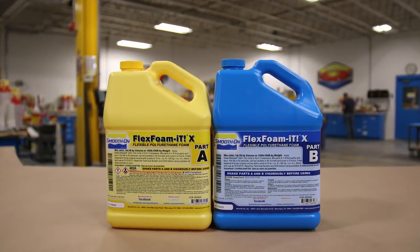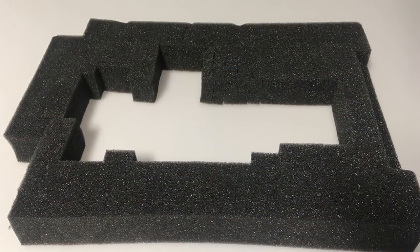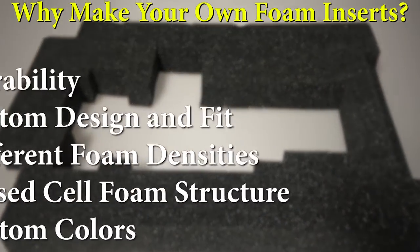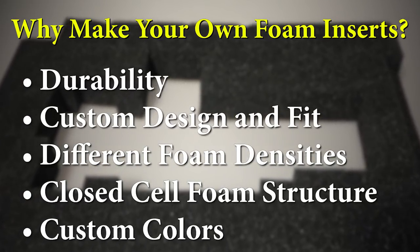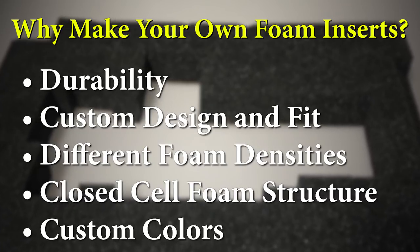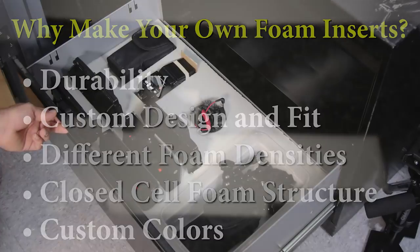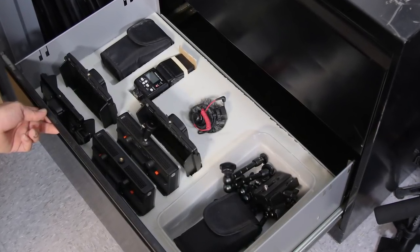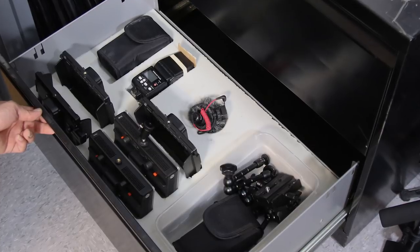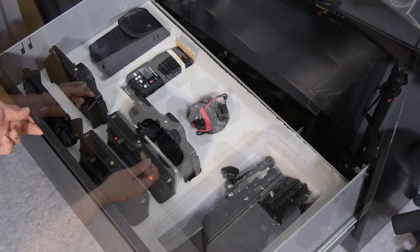You can buy foam sheets and cut out any insert you want, but those foam sheets are not very durable. They come in open cell structures and you don't have much of a choice for densities. By casting with liquid foams you can choose your own foam density, pigment the foams — they're closed cell structure, a lot more durable, and of course you can customize to any shape and design that you want.